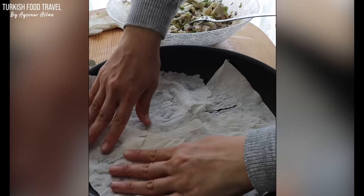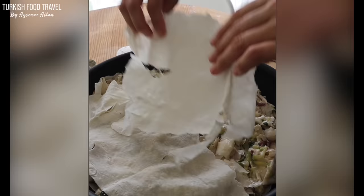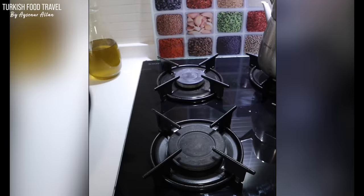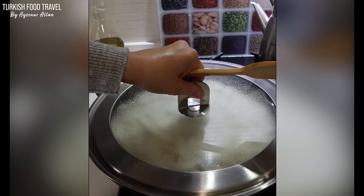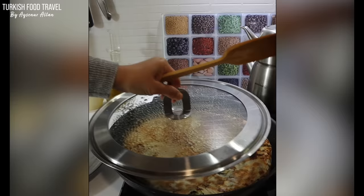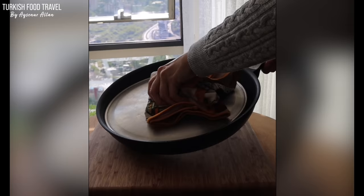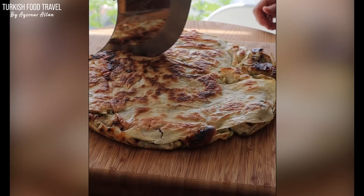You can use large pieces from the phyllo, but it isn't necessary if your pan is nonstick. Oil the pan and place phyllo sheets first, then spread the mixture. Cook on medium heat and turn it upside down with the help of a flat lid or plate that can fit into the pan. Continue to cook the other side until golden and crispy.